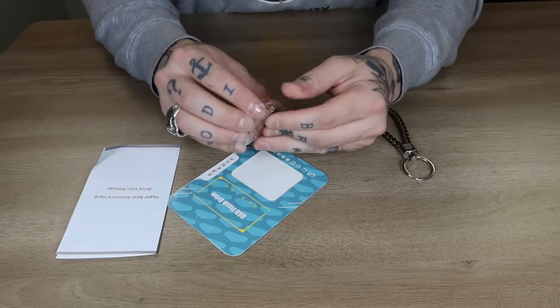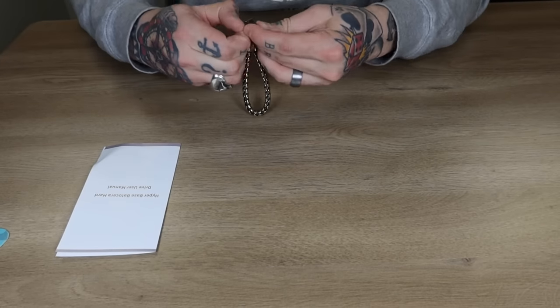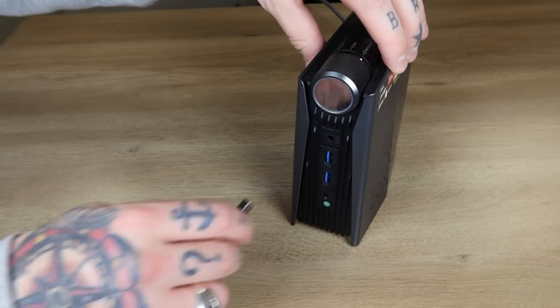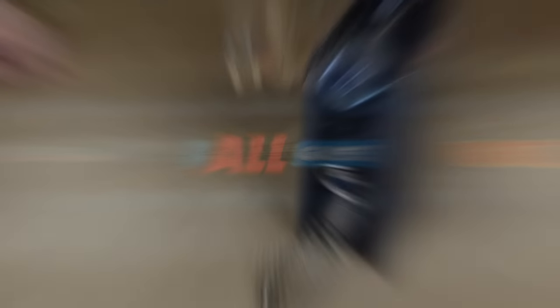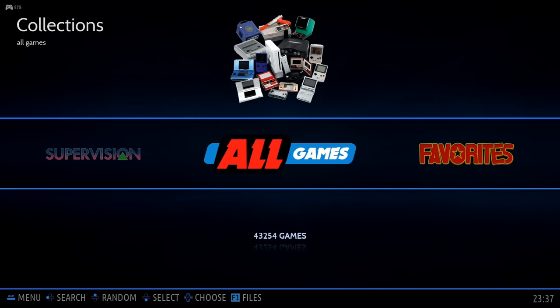I'm going to first tour you guys through exactly what I experienced as I experienced it. We'll go through each of the collections, see what it has to offer, and then we'll dive into some games and test out the performance of this USB flash drive. Here we are inside our USB plug-and-play flash drive, ready to go on Badasera 37.